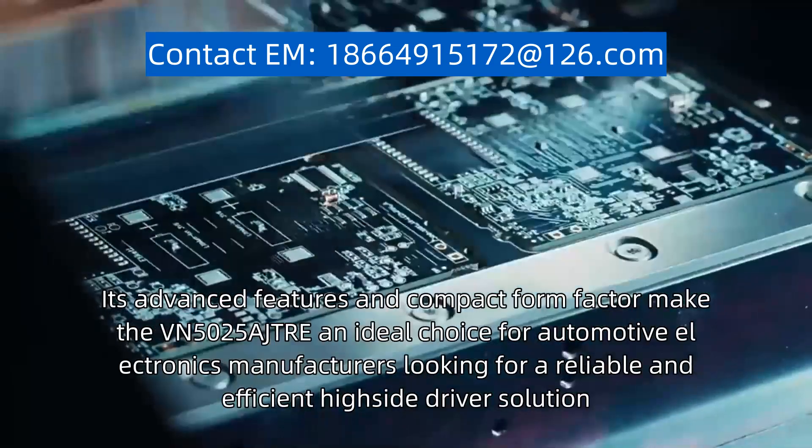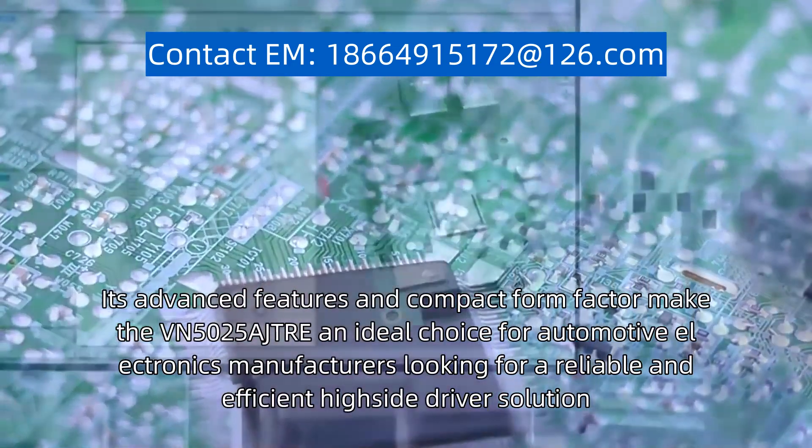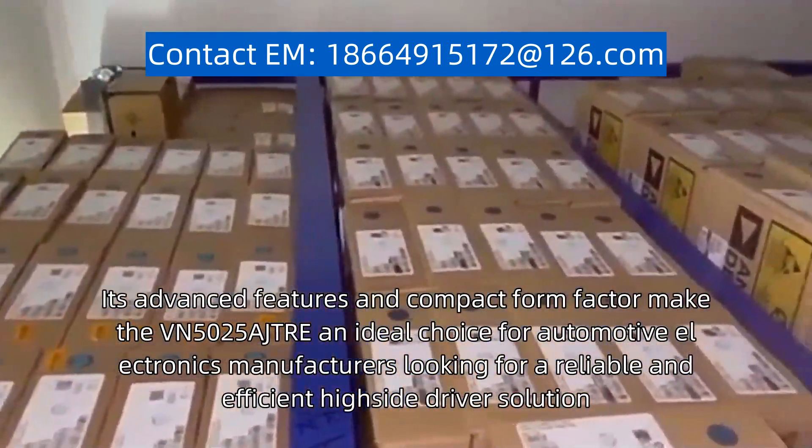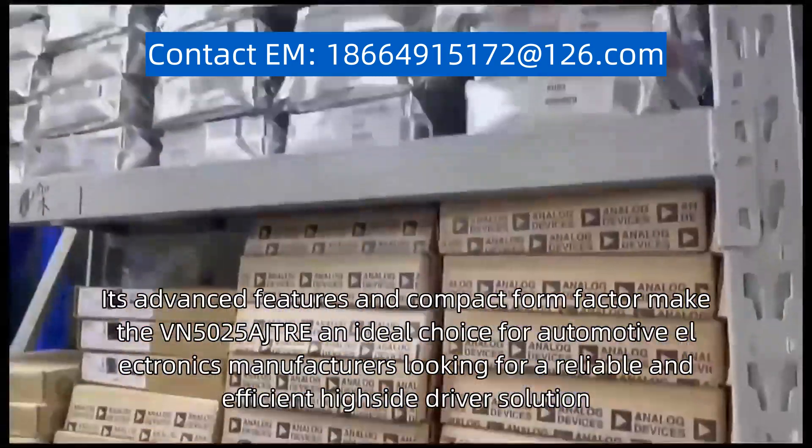Its advanced features and compact form factor make the VN5025AJ-TRE an ideal choice for automotive electronics manufacturers looking for a reliable and efficient high-side driver solution.